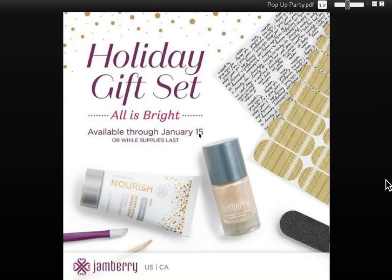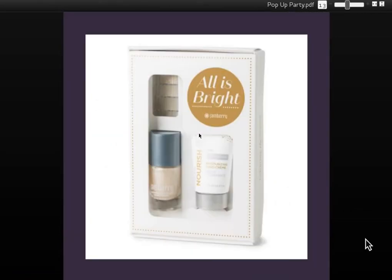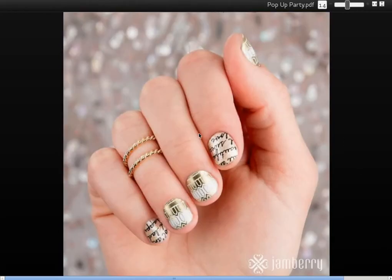Our next gift box set is called All is Bright. Again, this has two wraps, one lacquer, and a Nourish hand lotion. Beautifully boxed, ready to gift wrap or put a bow on to give to that special someone. Look at those wraps on her fingers — isn't that lovely? I like all of the gold for the holidays.